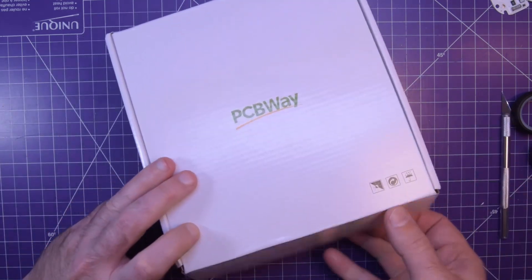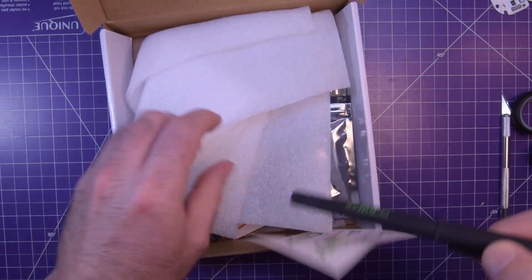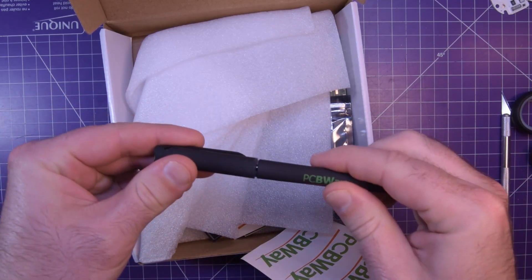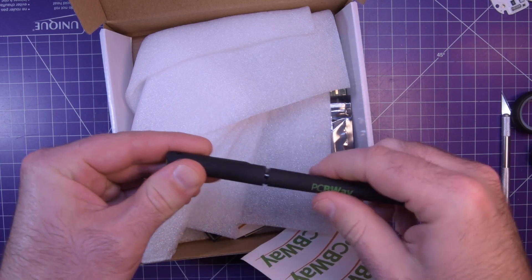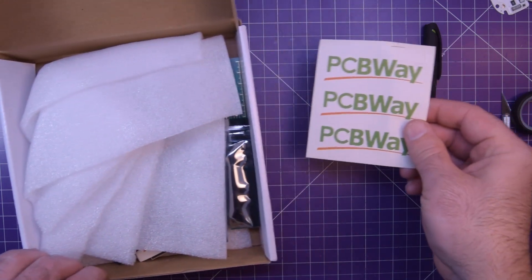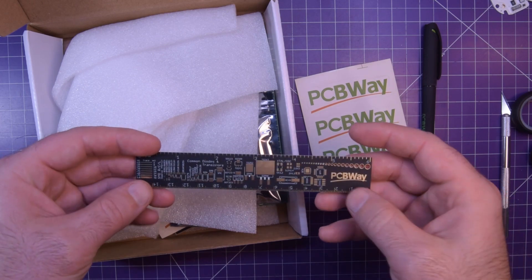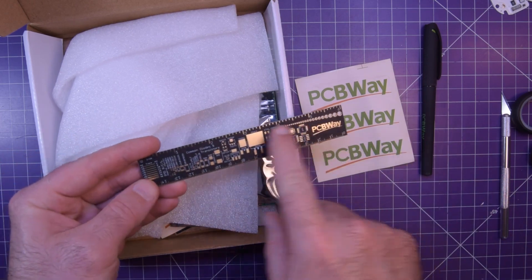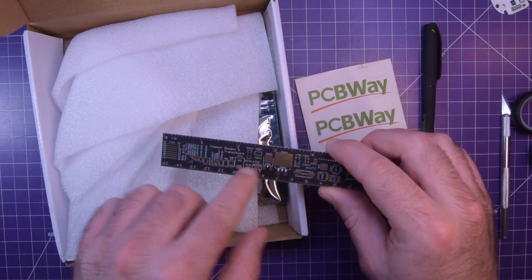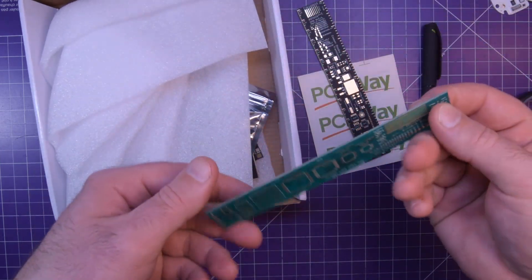Let's see what it is. Another pen — these pens lose their click really easily on the lid, but otherwise they write fantastically. Got some stickers, PCBWay. Got some rulers. I love these rulers because I get to see what the solder resist is going to look like ahead of time. Classic green.